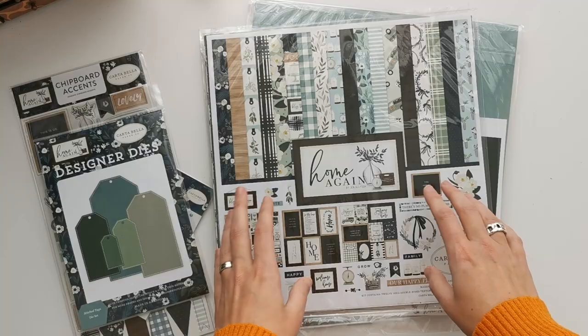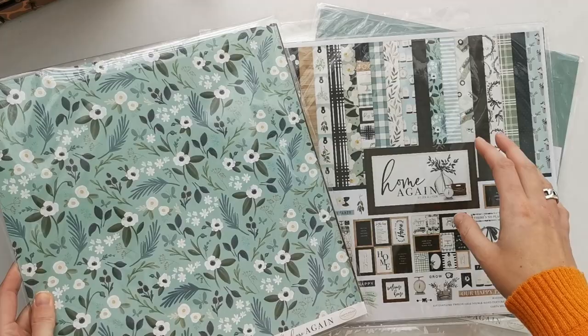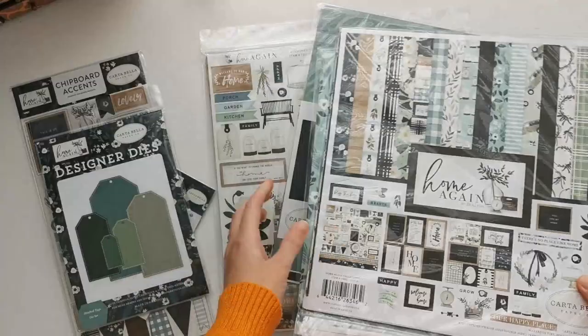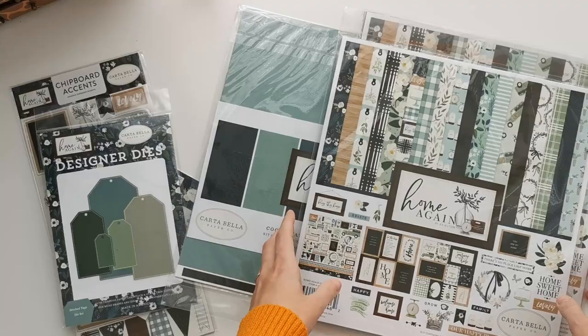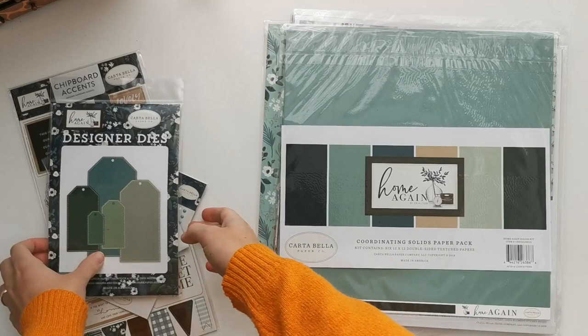I've got a bunch of stuff. I first bought one paper pack and some extra sheets to go along with the designs that I really love, because I thought one paper pack might not be enough. And then I was like, no, this is still not enough. So I bought a second paper pack. So I have two paper packs with the pattern paper and the sticker sheets, plus some extra sheets and the coordinating solid paper pack.